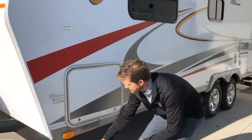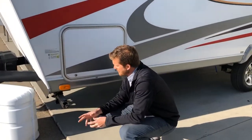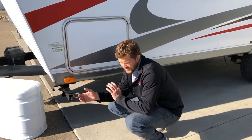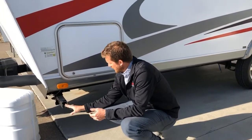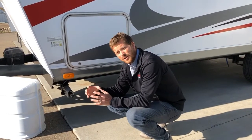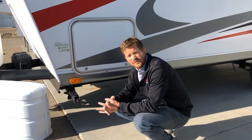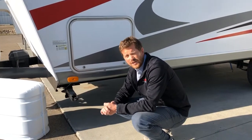Around the side of the trailer are your stabilizing jacks — you've got stabilizers on all four corners. Once you've got the trailer parked in place and relatively level, crank the stabilizer jacks down to be snug with the ground, but you won't want to actually lift the RV with those. They're for stability only; they're not designed to absorb the weight of the RV.